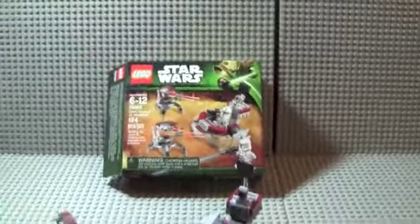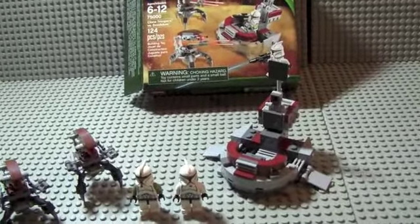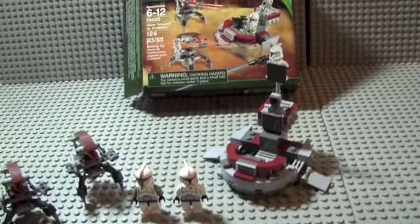Hey guys, this is Chris from Chris Productions and I'm bringing you guys a review today on the new Clone Troopers vs. Geordicus Battle Pack. So let's just get started here. This set I bought at Toys R Us Canada for $15.99.